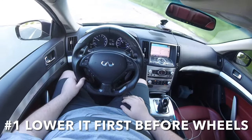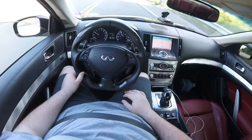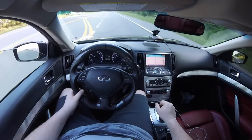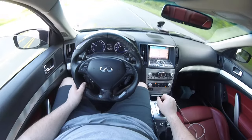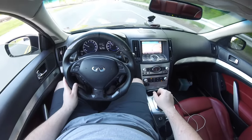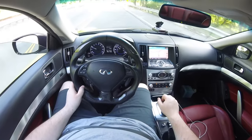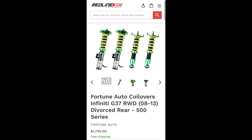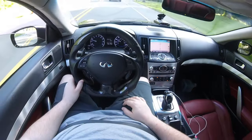First things first, in my opinion you should lower it first — either through bags, coilovers, or some lowering springs at the very least. This ensures better fitment and better performance through handling, whether you want to go through the canyons or do some spirited back road driving. For coilover brands I suggest BC, Fortune Auto, Stance, or KW if you have the money. For bags you can get AirLift Performance, and for lowering springs my recommendation is Swift Springs.